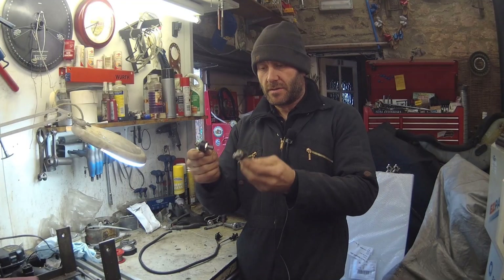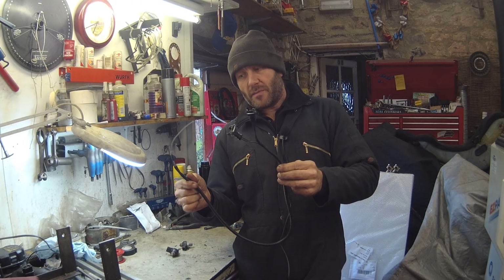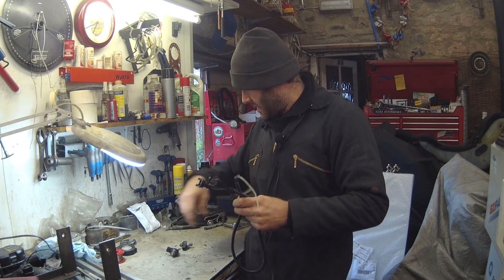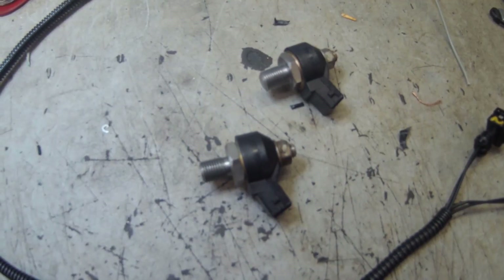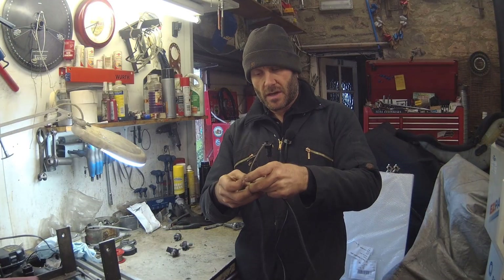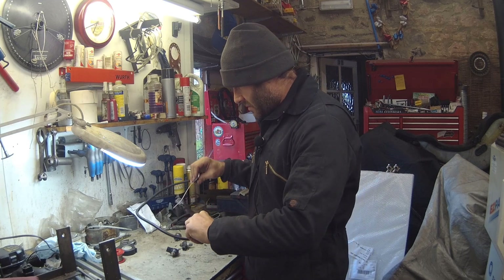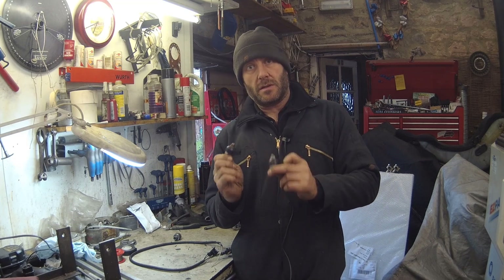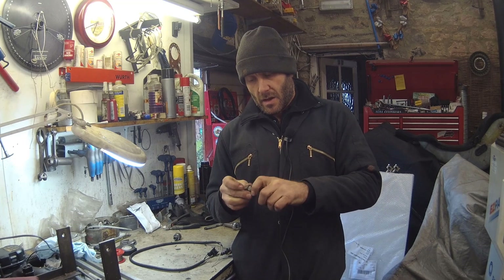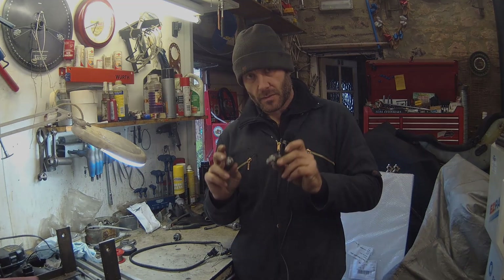Here we are with our knock sensors and our two adapters. Here is a small harness I've made up because the standard harness for the Lexus knock sensors is only a single wire and we need two wire - one goes to the ECU ground and the other is obviously the signal. I've used the same colours as the Haltech harness to make it easier, and I've numbered these one and two for bank one and bank two. The only problem now is that to get to these we've got to take the top of the engine off because they are buried.